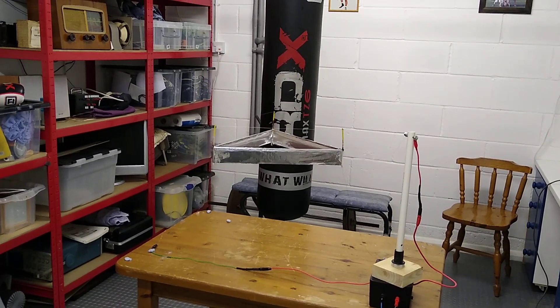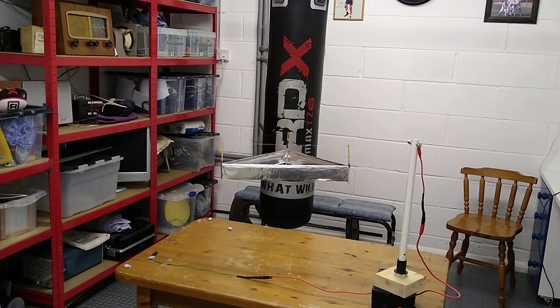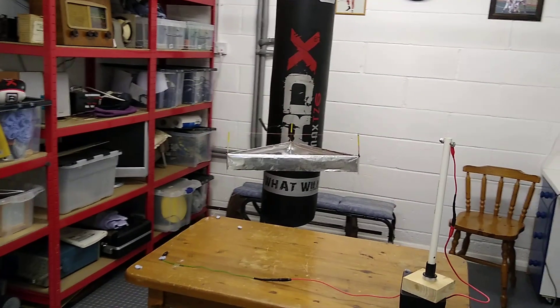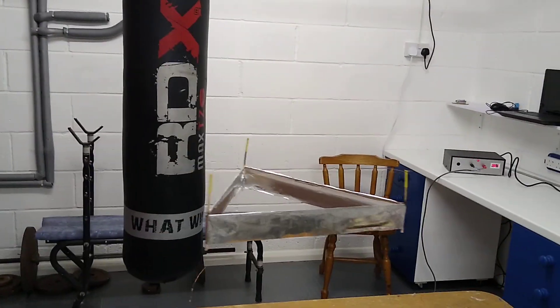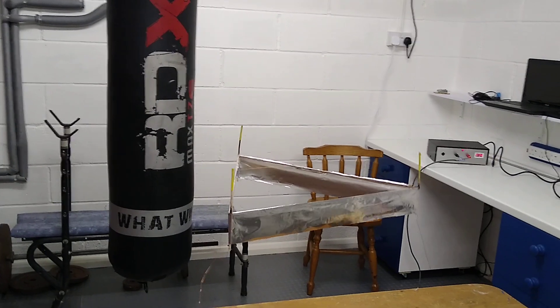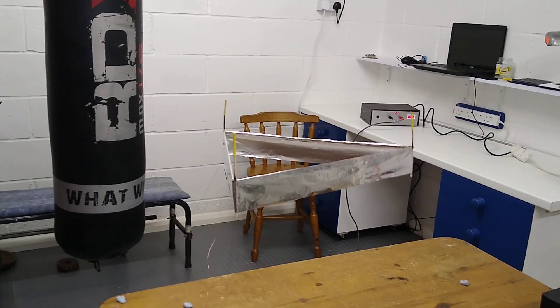There she goes. I'll move it a little closer if I dare — seems to be fine. Okay, if a little bit unstable.